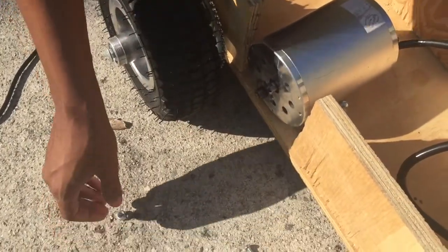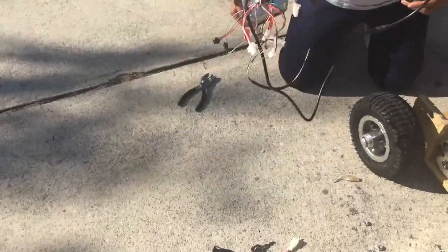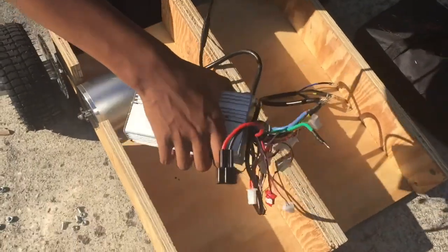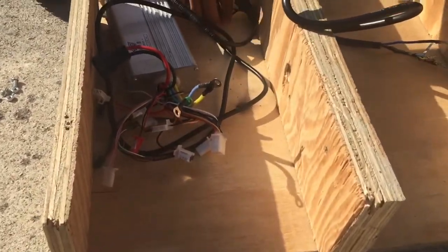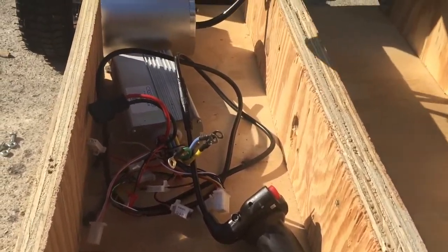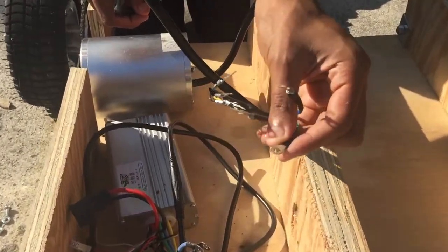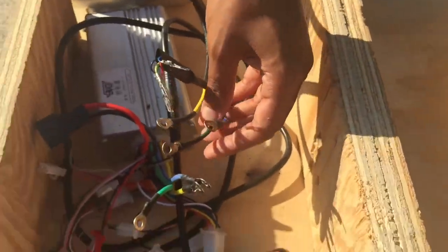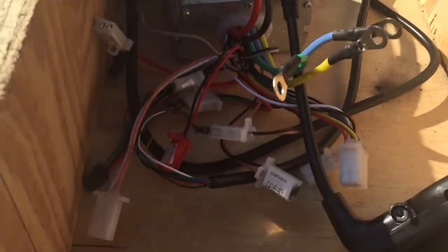Basically you're just going to put the bolts in the holes and then the nuts go on the bottom of the frame and tighten it. Now we're going to put in the controller — you're just going to want to put it in the front of the right side with the throttle up here. What you're going to connect for the controller and the motor are these terminal wires, the wires that have a metal piece and a hole in them, and you're going to want to connect them to each one.